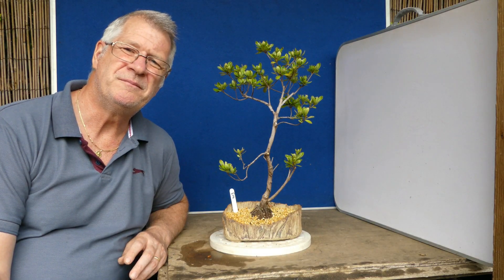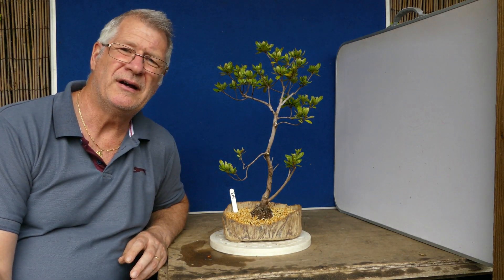I've tended to get flowers this year which you'll have seen, but I hadn't had flowers for three years — definitely three years prior to that. My main source of knowledge has come from Peter Chan at Herons; he's got an excellent video and I'm not going to pretend that I haven't recently watched it.